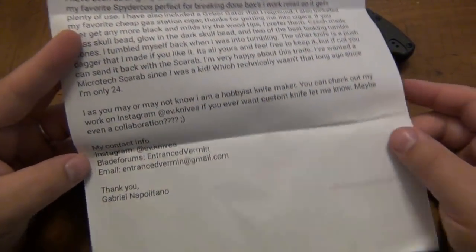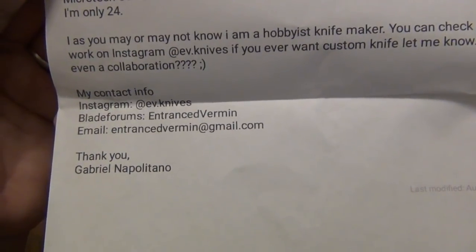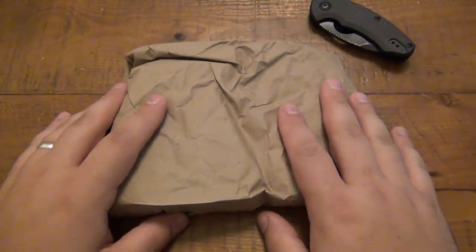Here's the contact information, and that is from Gabriel. So thank you, Gabriel. I am very, very excited for this Dodo. I'm also very excited for you as well.